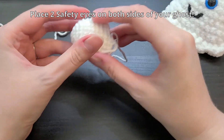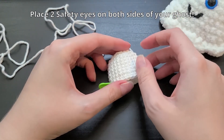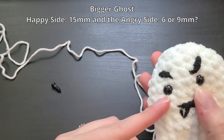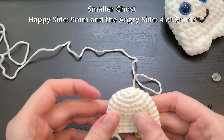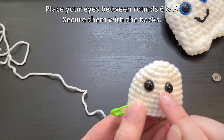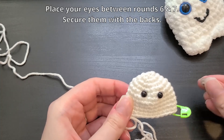After your 12 single crochets, this is where we would fold our ghost in half and start crocheting through both sides to close up our hole. But before you do that, I encourage you to put safety eyes on both sides. For the happy side of my ghost I used 15 millimeter safety eyes. On the other side I used six or nine millimeter safety eyes. For this I'm using nine millimeter safety eyes, and then something about half the size for my angry side. I placed my eyes between rounds six and seven, just making sure I like the placement, then securely fasten them with the backs.